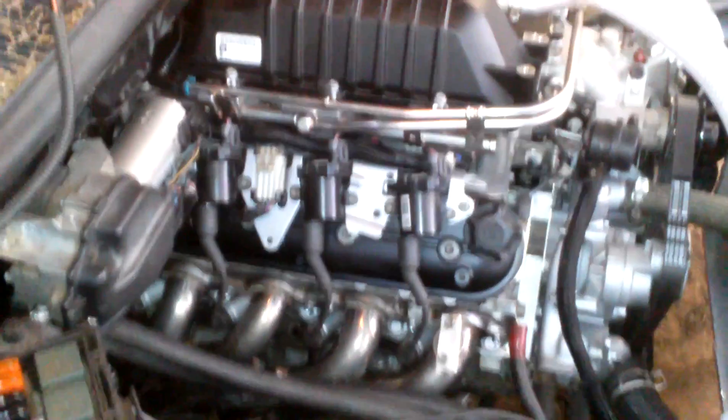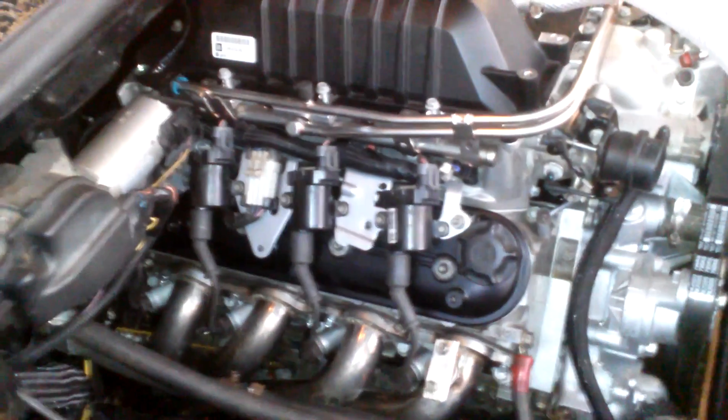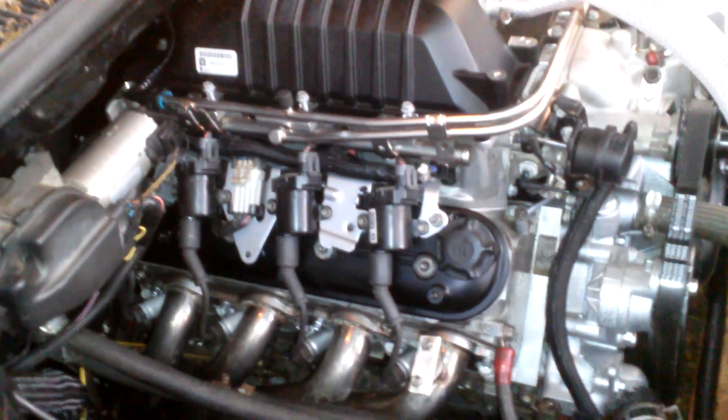A little update on the car. I sold the 6.0 and bought an aluminum 6.2 with LS9 head gaskets, same headers, NGK TR6 boost plugs, the lid, and I bought a 4-inch NASCAR aluminum radiator.